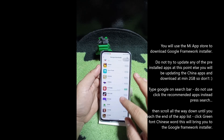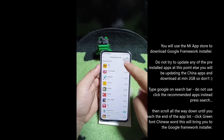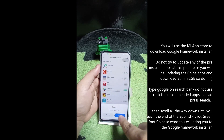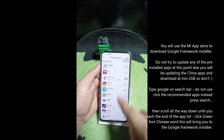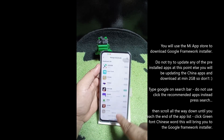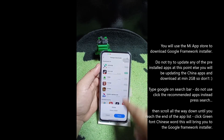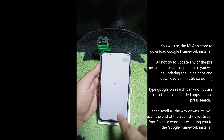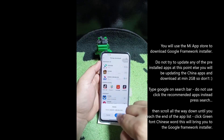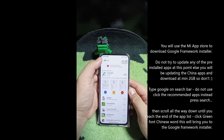It's installing and trying to update some of its default applications - that's why it takes a moment. In the meantime, you can go ahead and delete some of the Chinese apps you don't need straight from here. It's not wise to keep them because they'll prompt you with notifications and update requests. So we're getting rid of those. Now we're left with the Google installer.